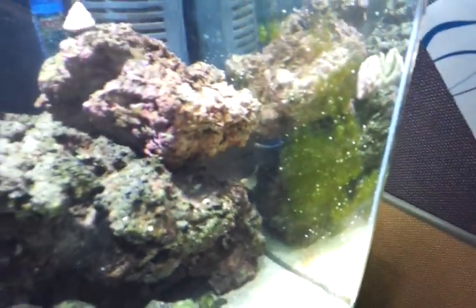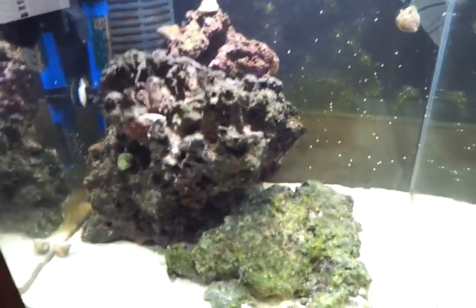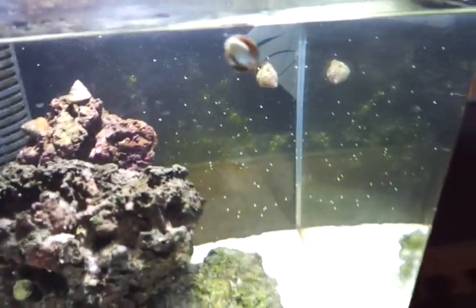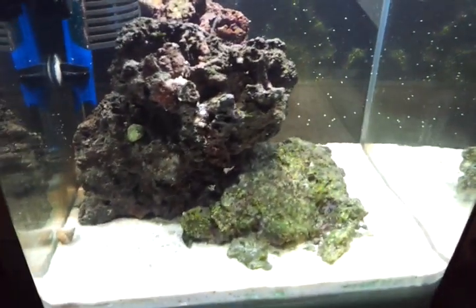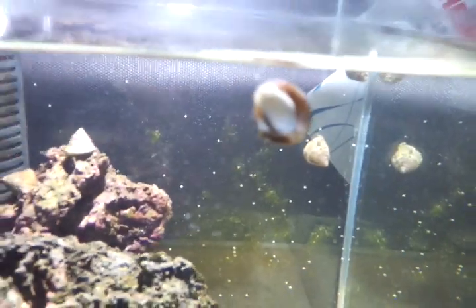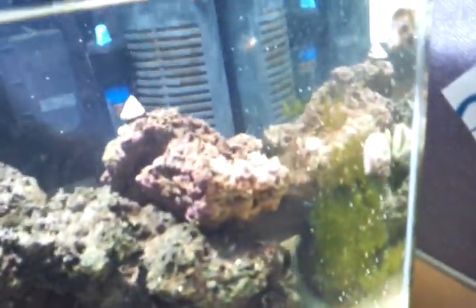I haven't been scraping the back wall, so there is quite a bit of algae growing on the back. But surprisingly enough, the snails that I have in here are doing a pretty good job taking care of the algae. The other day I went out and bought six turbo snails. You can see one here, there are a couple on the top of the rock, and a couple over here. They're doing a pretty good job.